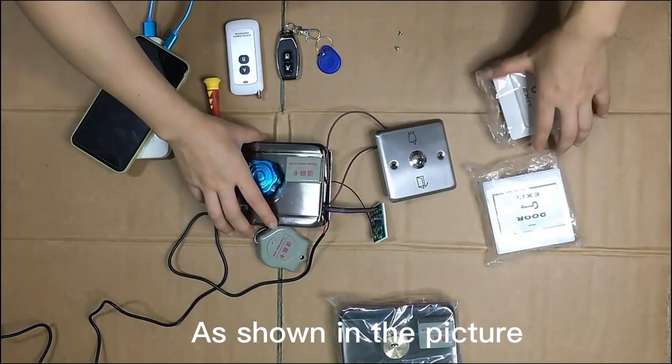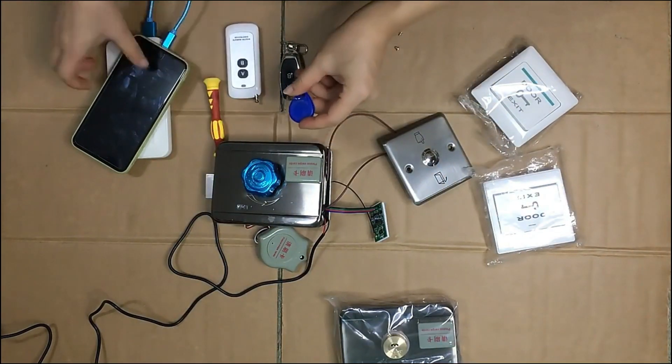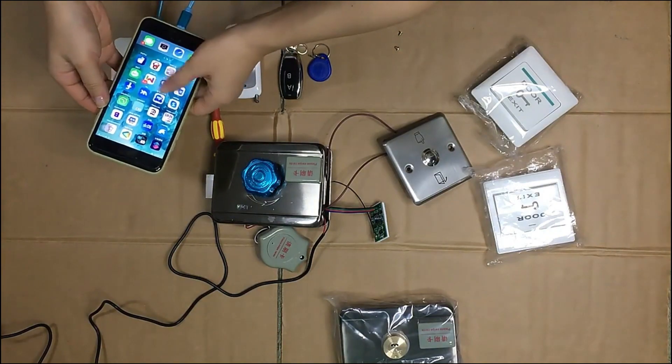We have already connected a wall switch, a Wi-Fi module, and also added two kinds of remote control and key fob to the lock. The device is already added to my mobile in the EVLink app.